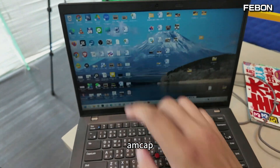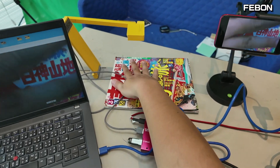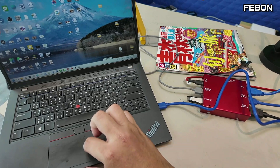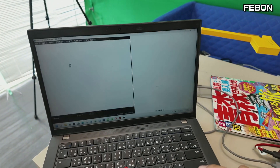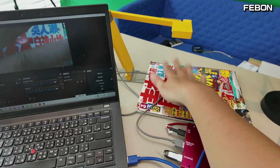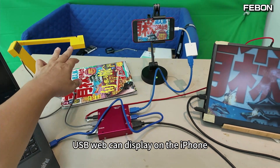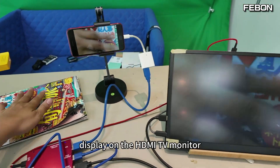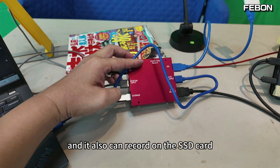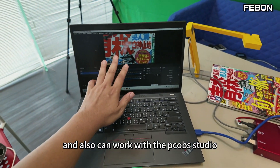For example, ANCAP — turn on. Then I turn on the PC OBS Studio — no problem. So at the same time, the USB webcam displays on the iPhone, displays on the HDMI TV monitor, can record on the SSD card, and also works with PC OBS Studio.